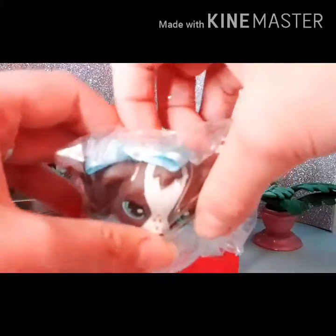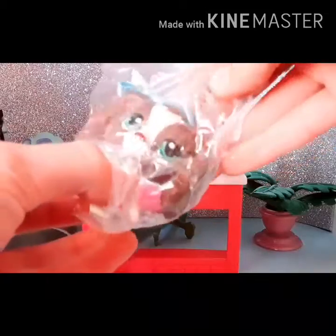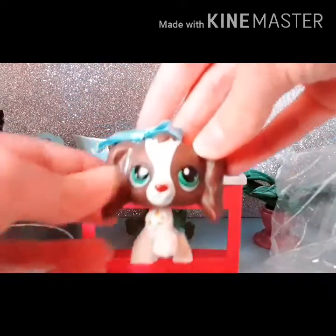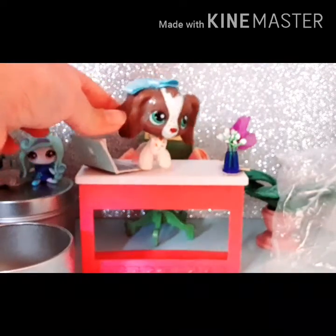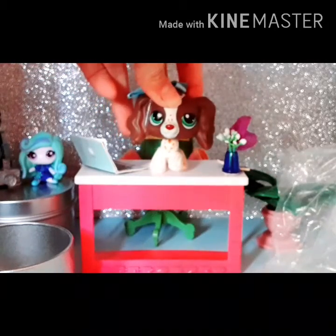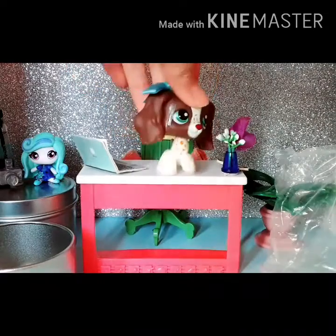Okay, so we're opening up the container. Let me focus — isn't she so pretty? I'm going to be posting a photography video of her pretty soon, guys.